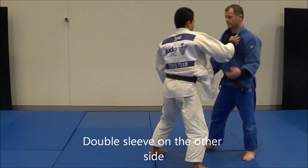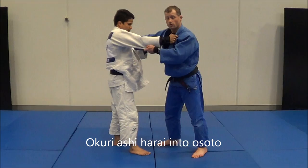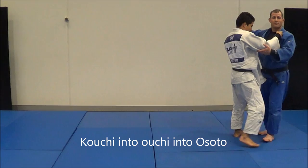I can also do a double sleeve Osudogari on the other side — I push this across, step, step. And that's what happens in a Kuriashihara into Osudogari. I pivot this way, push with his legs, he stays together, Osudogari.